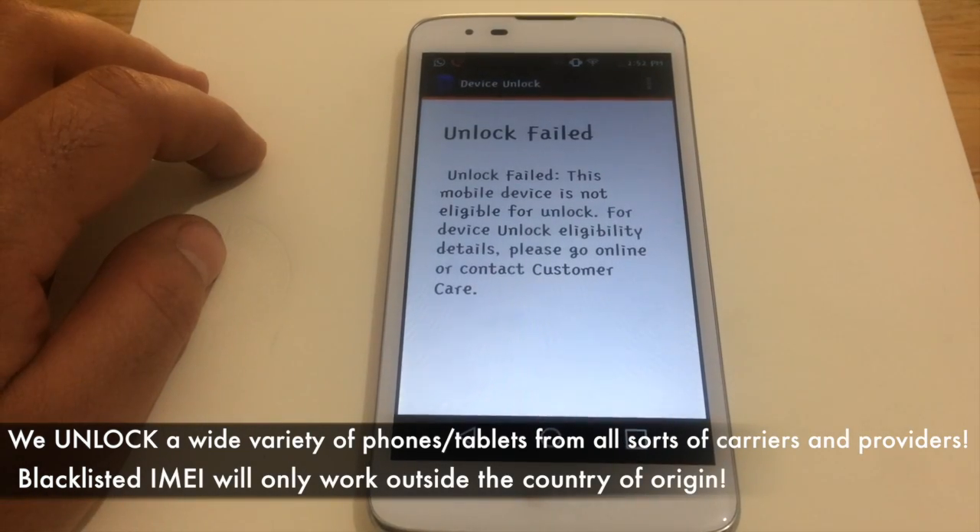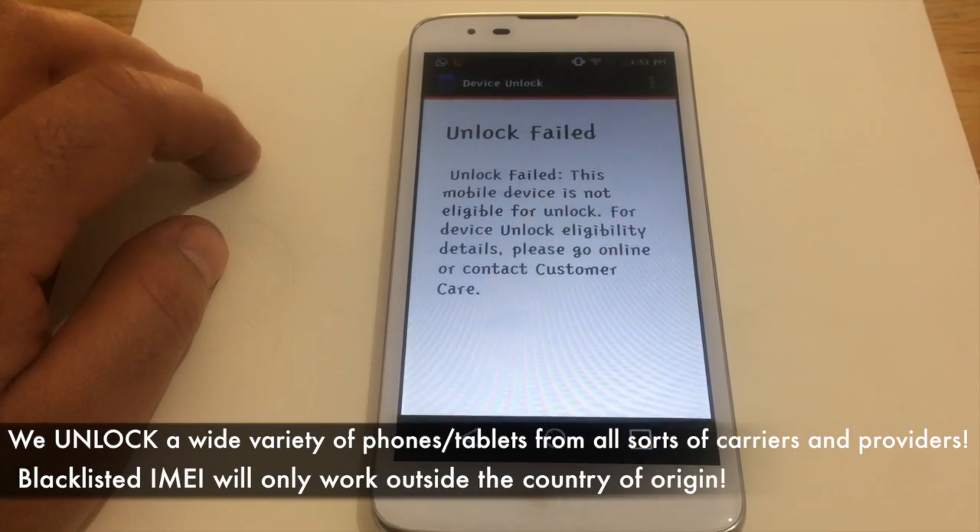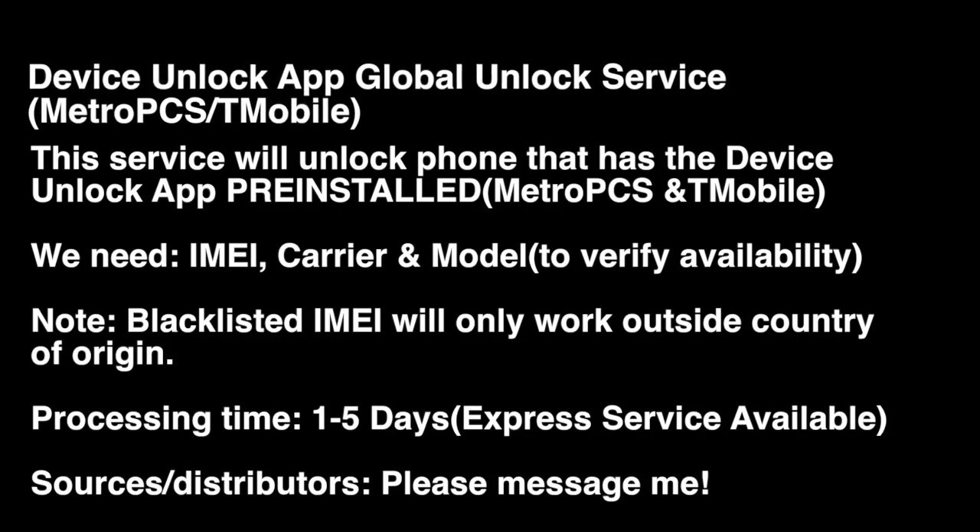We unlock a wide variety of carriers, models, and brands. We're adding services on a daily basis, slowly adding more and more to assist you with whatever service you may need. As you can see, this device has not been unlocked — to show you proof that our services work without any issues or concerns. One to five days, although we have an express service that will unlock the device within the same day in most cases.